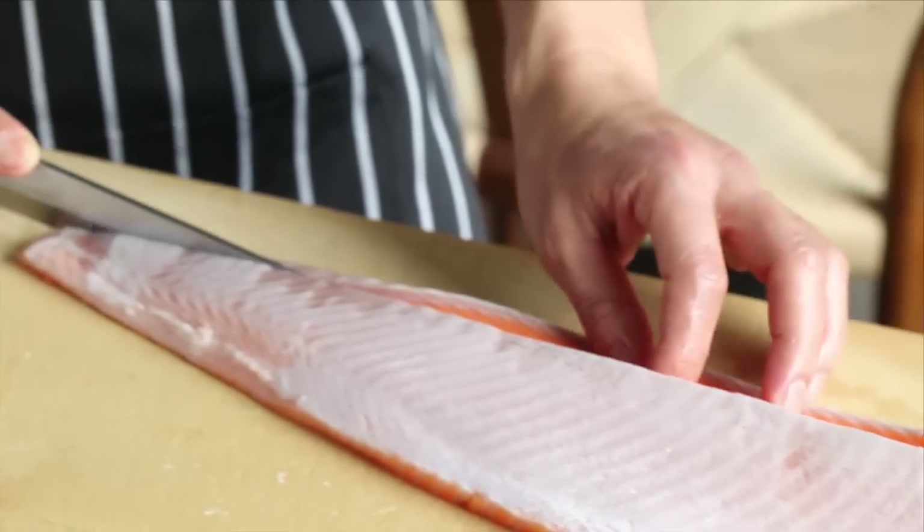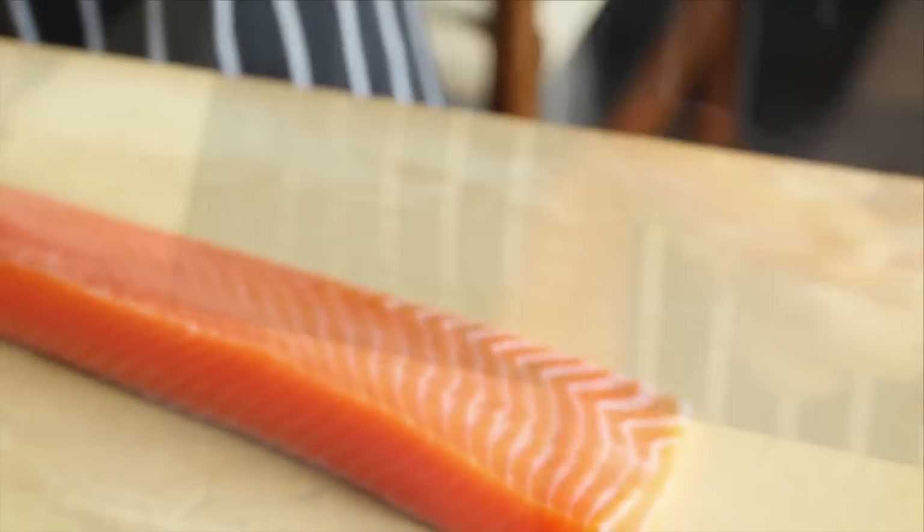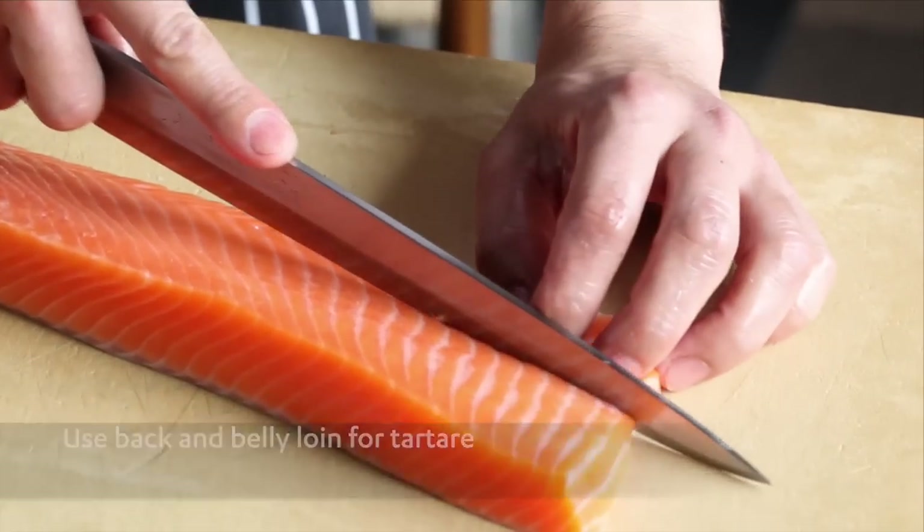And remove the part of the middle of the back and belly loin. But don't throw it away, as you can use it for tataki.